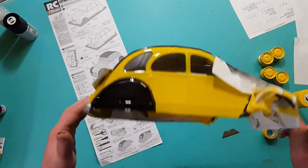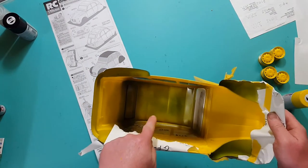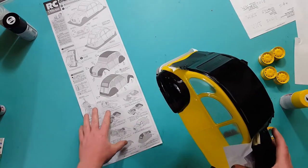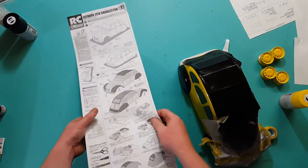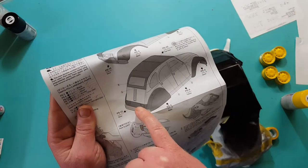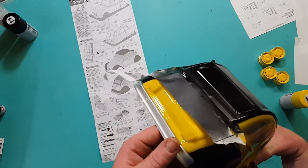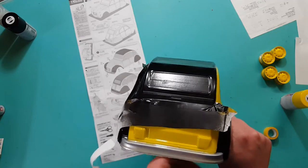I made a boo-boo - I was supposed to paint the black inside here which I clean forgot about. So I'm thinking, oh my god, what am I going to do? When I was looking at the manual I saw another thing I'd done wrong - there's a black stripe going across here. I went, oh no, oh spit!